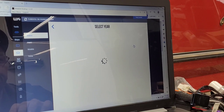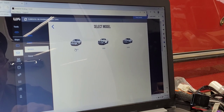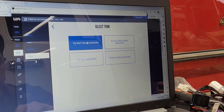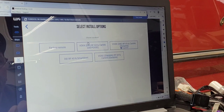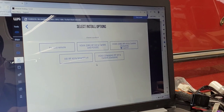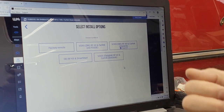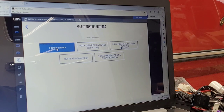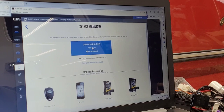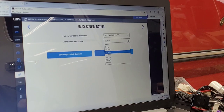It's a Ram, 2016, 1500, tip start diesel, automatic. We don't want any of the RF kits like an extended range antenna — we're just going to do this from three times lock on the factory remote. We're going to select factory remote, which is the recommended option. We're going to change it from 15 minutes run time to 25 minutes run time.